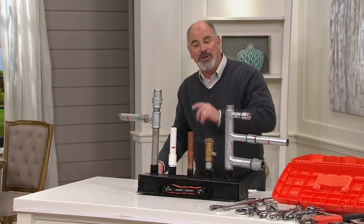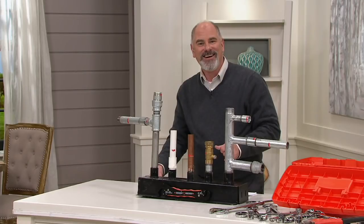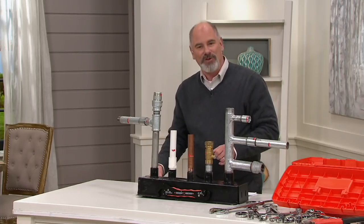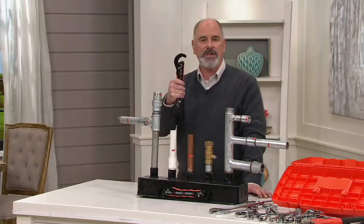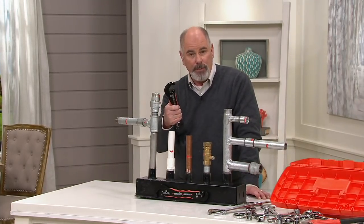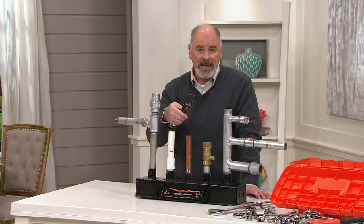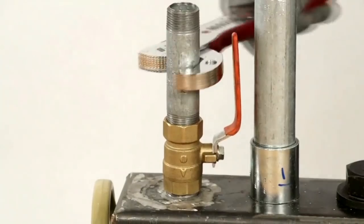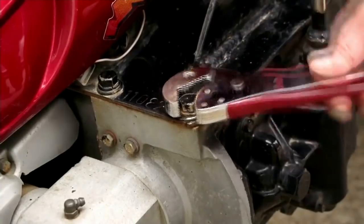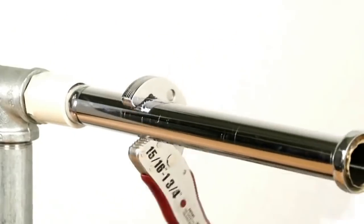I was introduced to this wrench by a gentleman named Tom Choi, who brought it to QVC where it has been hugely successful. Tom is standing by on our phone lines this morning. This replaces your entire toolkit, so it's great to have in an automobile, on a motorcycle, in a kitchen drawer — it's a great gift for mom or dad. How were you and your team able to come up with such a truly innovative wrench?